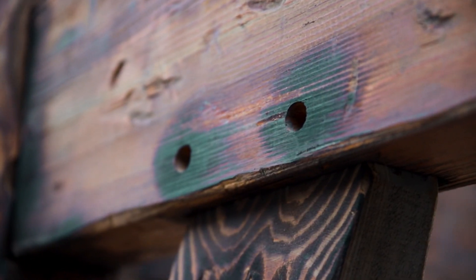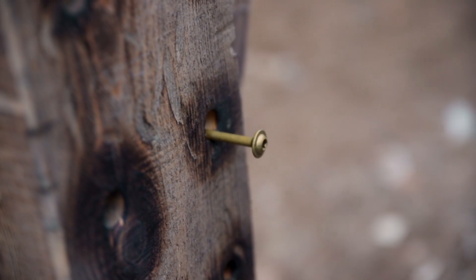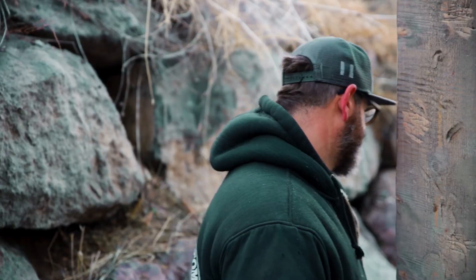We burnt around the pockets, around the tenons, and gave it more detail. Those details pop out — that fire makes the grain really pop. We're sitting underneath where the new deck is going to go, and up top is all going to be pergola. They get a lot of sun in the afternoon in the summertime, so this is going to add to being a really nice spot to hang out.